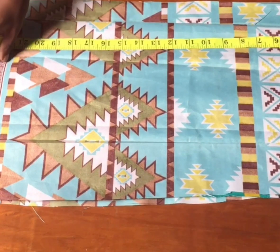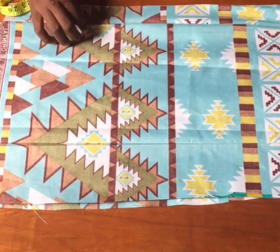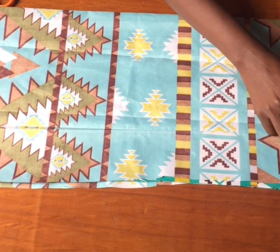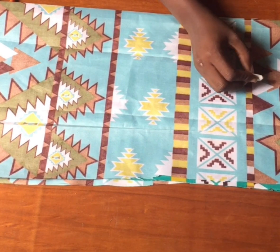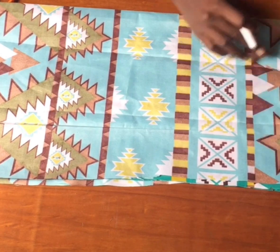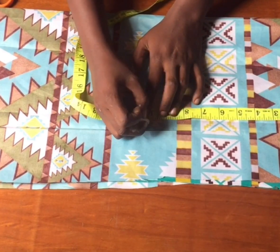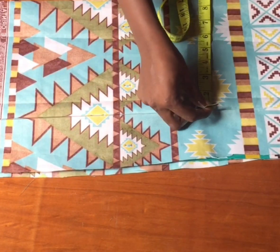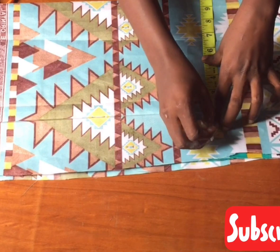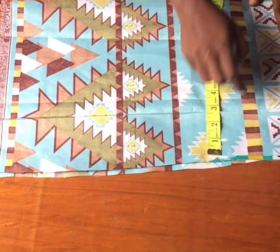For my skirt, my skirt length is 21 plus one inch seam allowance giving 22 inches. I'm going to be taking two inches for zip allowance and folding it in. I'm going to mark my waist measurement plus two inches sewing allowance. From my waist to the hip I have 10 inches, so I'll mark 10 inches downwards. From that point I'm going to mark my hip measurement plus two inches sewing allowance.